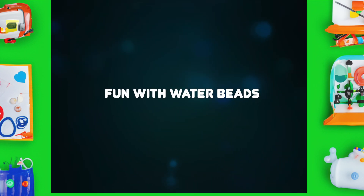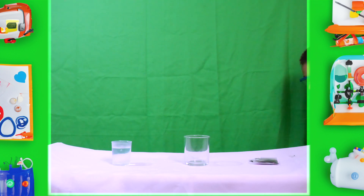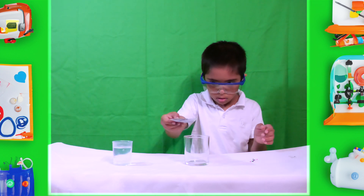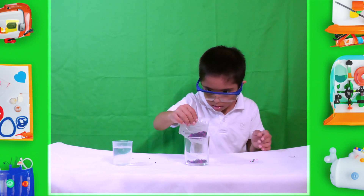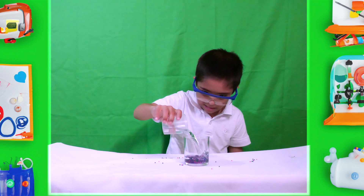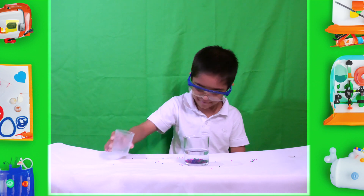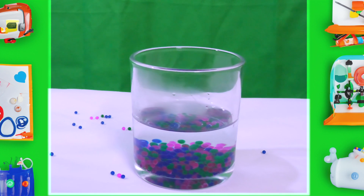Fun with water beads! To experiment with water beads, I got some water beads from my parents. Then I put those water beads into my cup, and then I poured some water into my cup. Remember, for the best results, it will take 3 to 6 hours. Here is the result in 5 minutes!